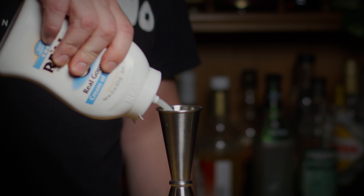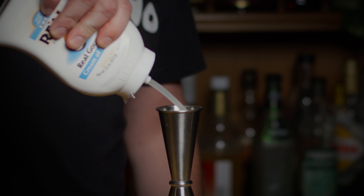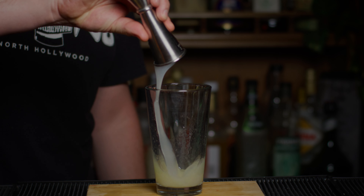Now, cream of coconut. I'm using Simply Squeeze Coco Real — it's really great, and I like it because it's in a squeeze bottle. Technically Coco Lopez tastes a little better, but it comes in a can and it's not resealable. This stuff does the job just fine. We're going to squeeze one and a half ounces of cream of coconut. Pro tip: measure the cream of coconut first, because it sticks to the inside of your jigger and you can use the other liquids to wash it out. Pour that into our mixing glass.